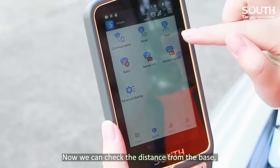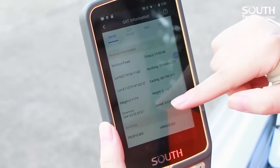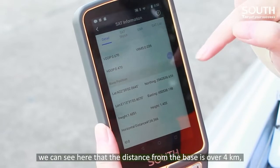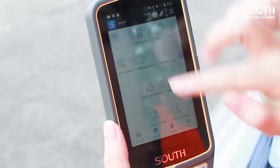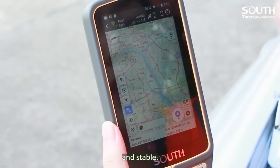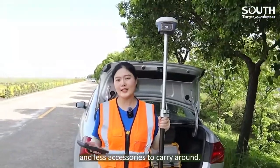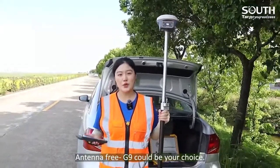Now we can check the distance from the base. We can see here that the distance from the base is over 4 kilometers. Meanwhile, the received signal from the base is very strong and stable. Clearly, the built-in antenna makes our field work easier with fewer accessories to carry around. The antenna-free G9 could be your choice.